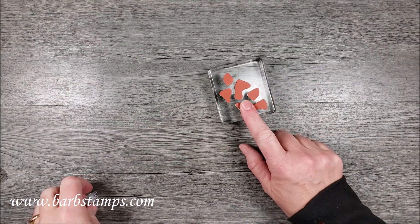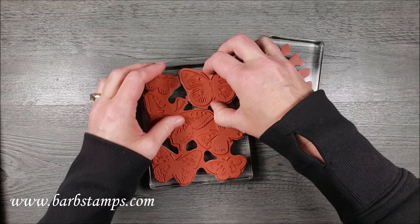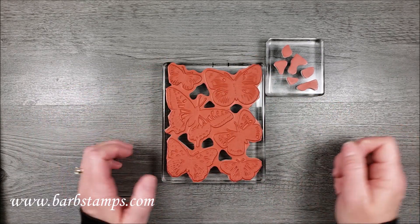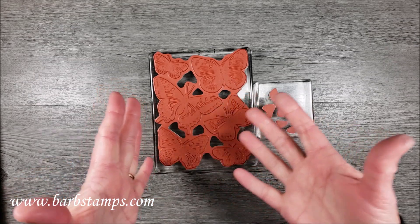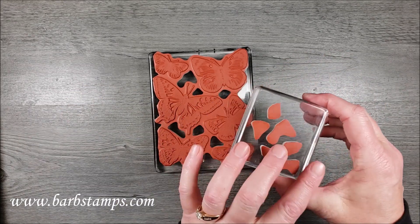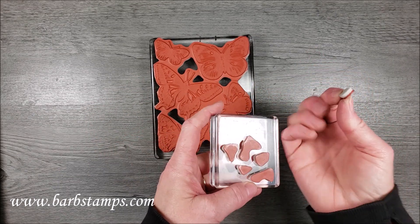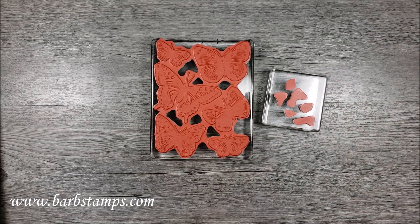Here's another tip I have for you, which is what I'm going to be doing in the card today. When you get your large stamp, there are these little inset pieces that come inside the stamp. Normally you would pull those out and throw them away, but when I first got it I thought those look like the perfect things to make a background stamp. Today we're going to use them as a cobblestone background. So when you get your stamp, do keep those little pieces — you can keep them in your stamp set to make a cool background.